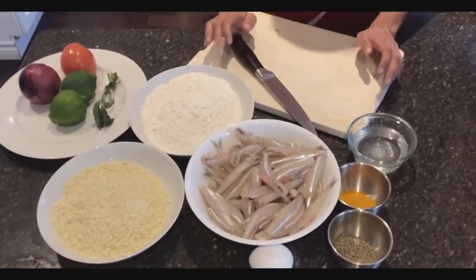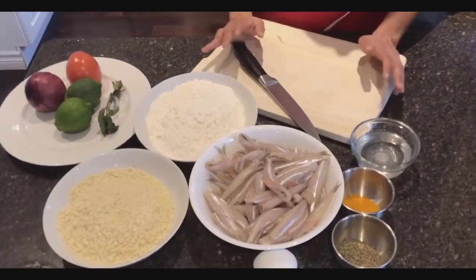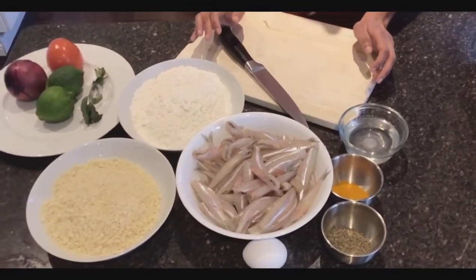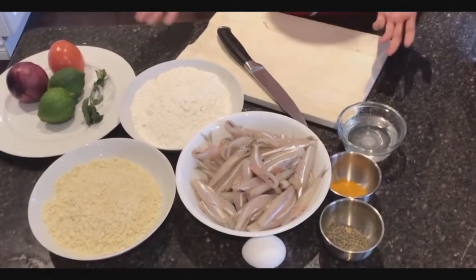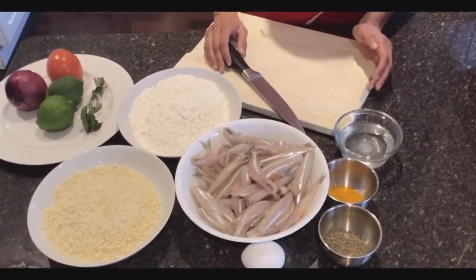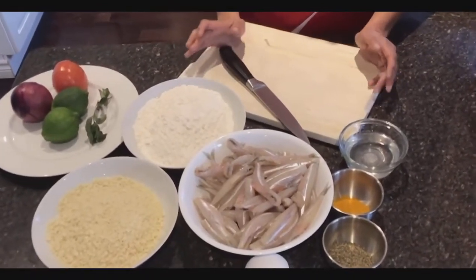I decided to do this video because the recipe I'm following I really like. The only thing is it's in Sinhalese, so I thought I'd do it in English for those who aren't Sri Lankan and who don't speak the language. I'm really excited to try this and I think it will be great.